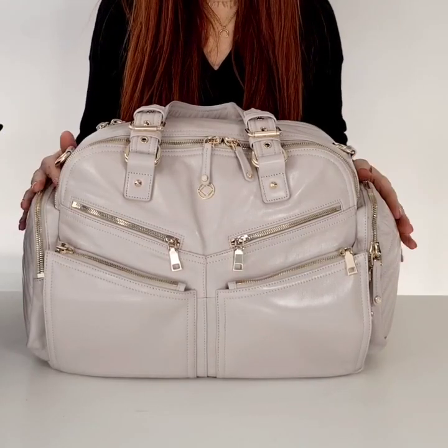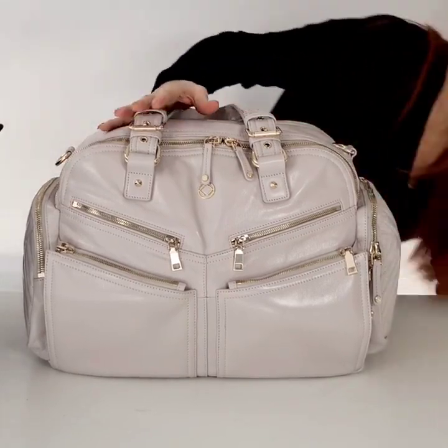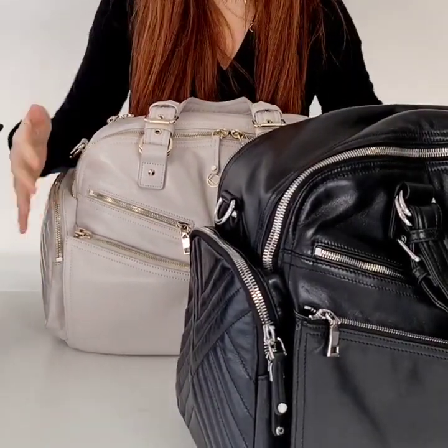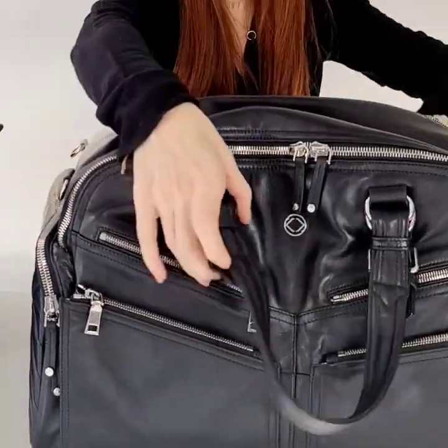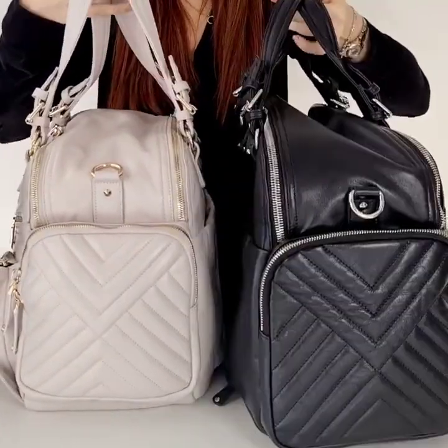Hi, I am Kerry and today I am so excited to show you the Westwood Holdall in Putty. Now there are two different sizes of the Westwood. There is the Weekender, which I have just done a packing video on, so you'll be able to find that on social. This shows the size differences between the two, so here you can hopefully see it on its side.